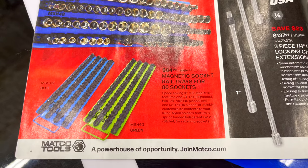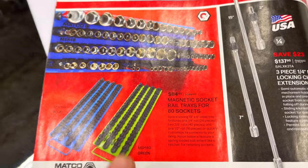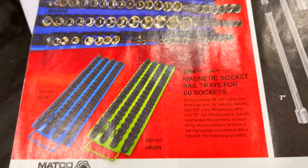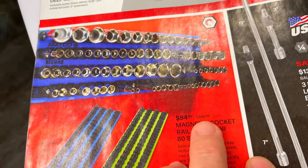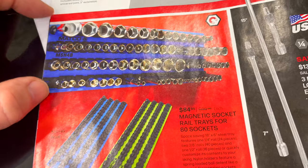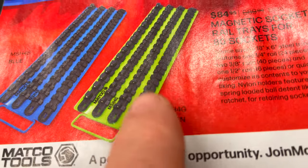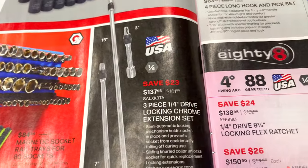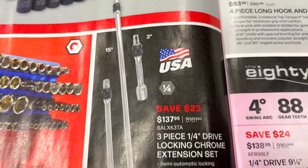They have the magnetic socket rail here — it's an 80-piece. The bottom is magnetic; the top is just a little clip part, so I'm not entirely sure on those, but they're $84.95. It looks like maybe it's sitting on the side of the box — I assume the tray itself is magnetic. You can see it's got the standard clips that hold your sockets on anyway, pretty much $85 for those.